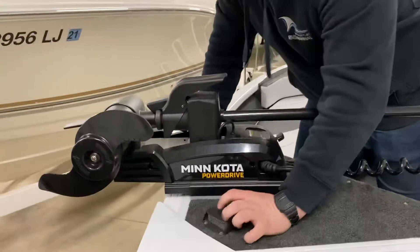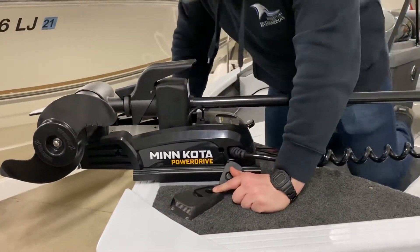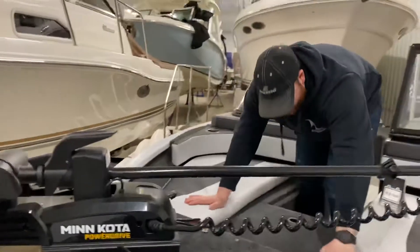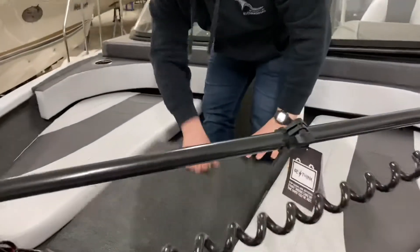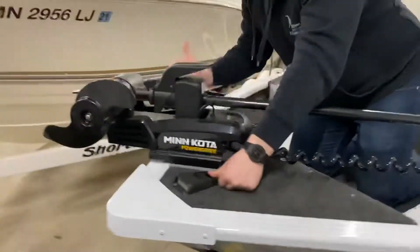Right up here at the front of the bow we've got your horn, and this is where your nav light is going to go. Your nav light will be located in this front compartment right here, just right up there at the front. All you have to do is plug it in and hit the switch back on the dash.